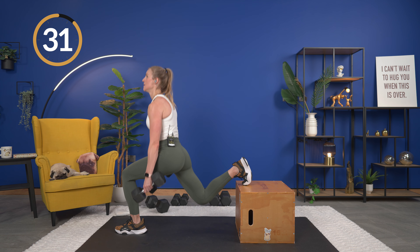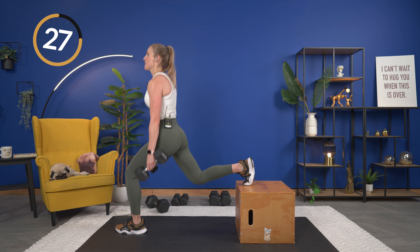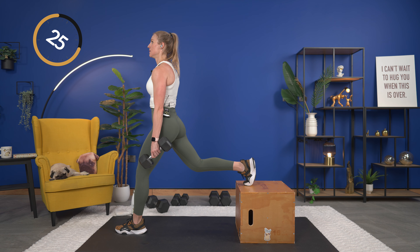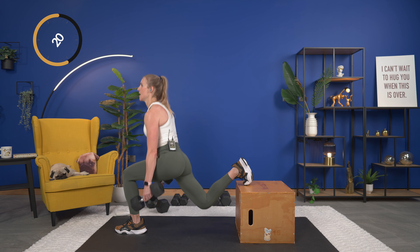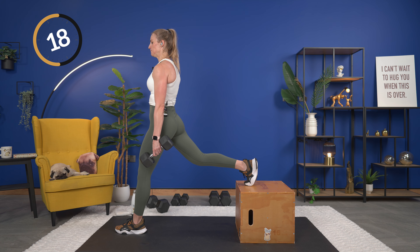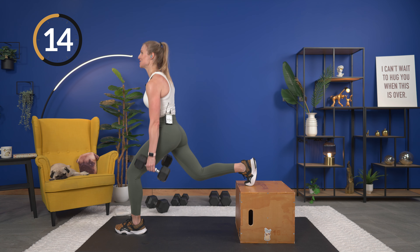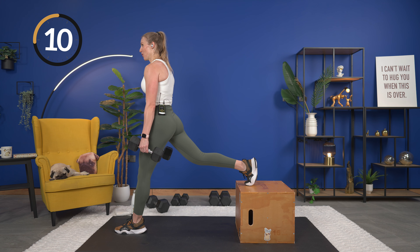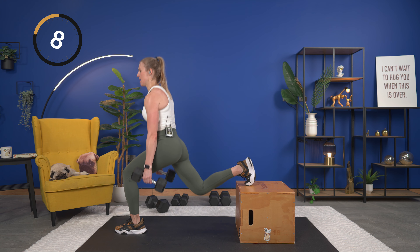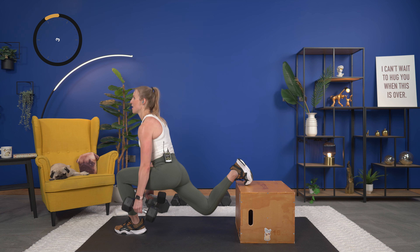Now we're going to take it to the side and other side — just a nice light side-to-side lunge, not sinking down too far, just warming everything up. As you go you can sink a little bit farther. Two more, one on each side. From here, walk the feet in and we're going to warm up the quads — stretch it out, and switch. Breathing, chest is up.